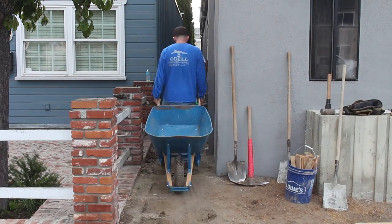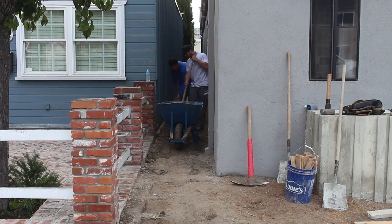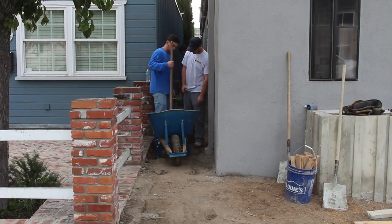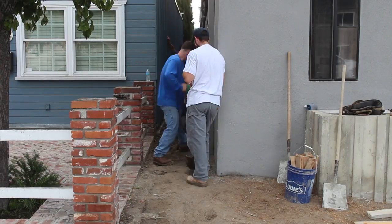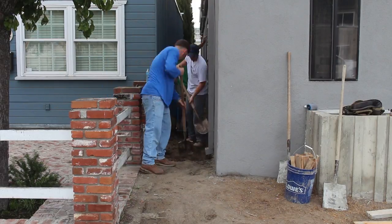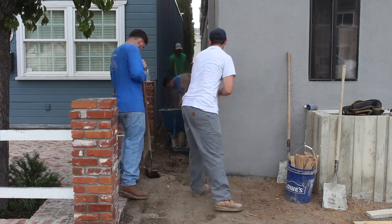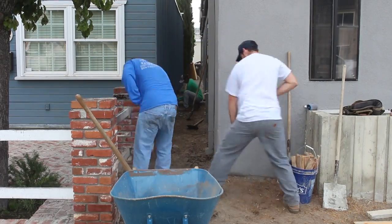Hi, this is David Odell with Odell Complete Concrete. Today we're going to do a nice little sidewalk on the side of these two buildings. There was just some dirt along here so it wasn't used a lot. We're going to clean it up a bit on this side yard so they won't have to do any weeding in the future. It's about three feet wide and about 30 feet long — maybe a yard of concrete, just a little bit more.